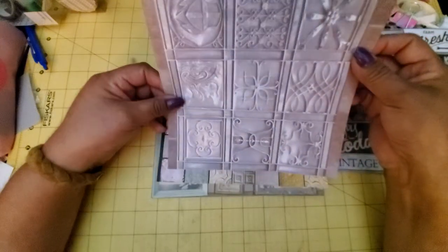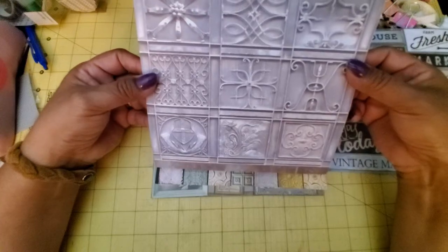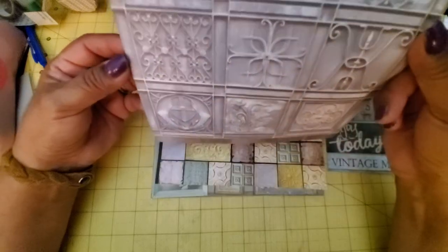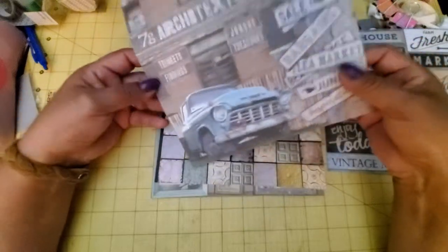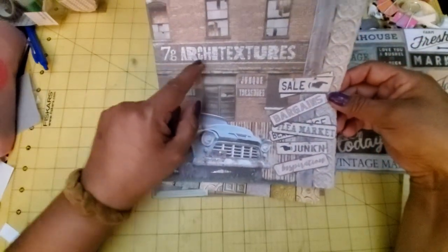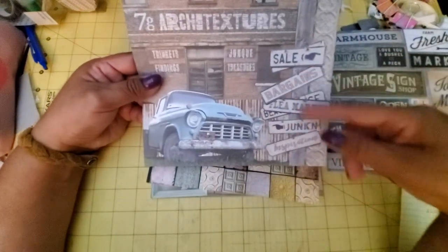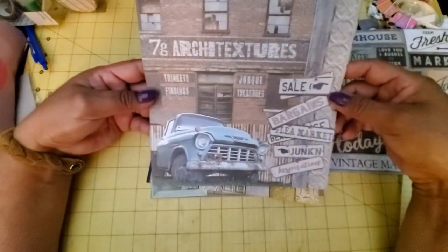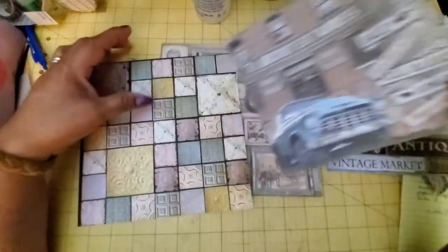Ooh, look at that — that is really cool. These are like ironwork or something, or maybe it's plaster. It looks like a photo of some architectural designs. And then on the back you've got a car. Architectures, flea market, bargain sale — all my kind of junk and inspiration, all my kind of words right here. Very cool. Either side is awesome on that one.